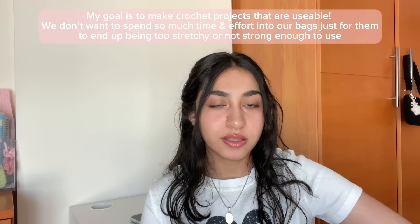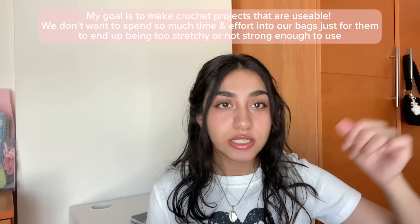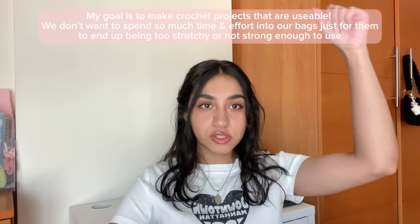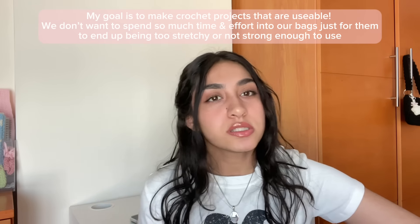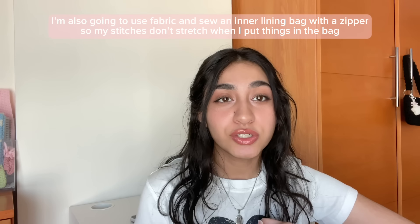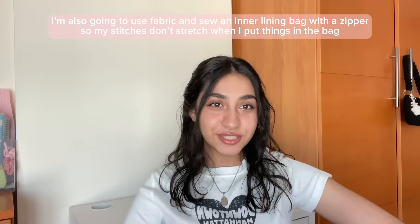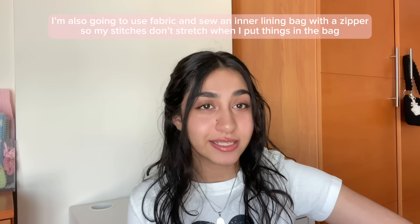The main problem with crochet bags is that they're not always usable because yarn is stretchy, the stitches are stretchy, and the rows are stretchy. You might make something that's one size but then when you put things into it, it stretches out and you might not want to use it. If you spend hours on something and then can't really use it, that's really discouraging. So for all of these bags I've tried to find a way to make them usable — less stretchy straps — and another thing you could do is sew in a lining.